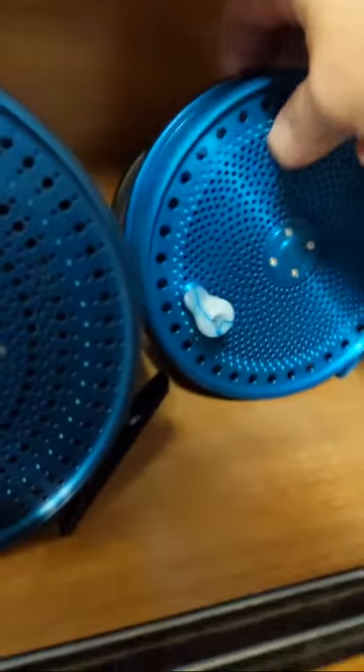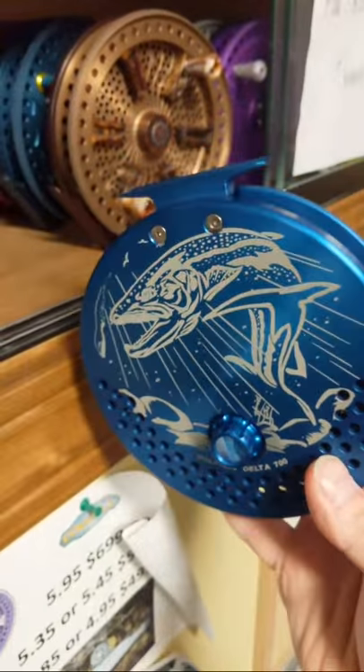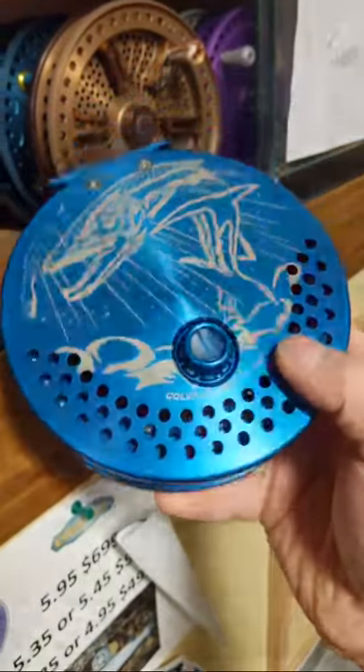I have a blue on blue Delta 5.65 — this is the Deschutes blue. It's got the cloud blue handles on it with the You Snail Santos Worm Eater artwork.